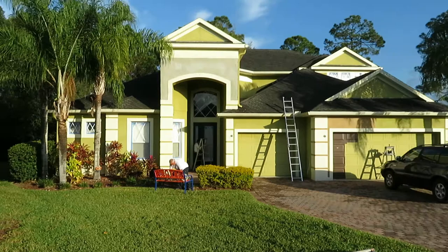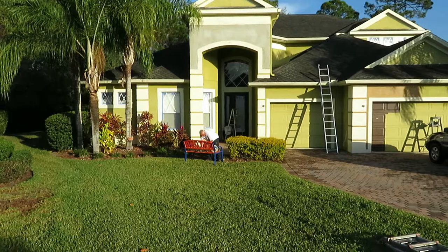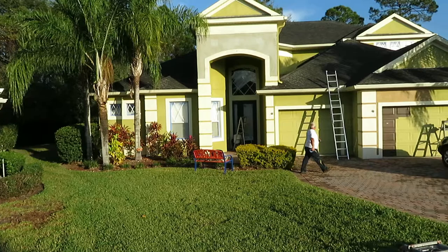He had some stucco work done there above that arch — it's all new stucco. We'll put a stucco primer on that first. We'll do that today so it'll be ready to paint tomorrow.